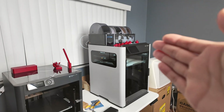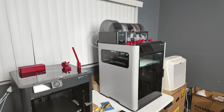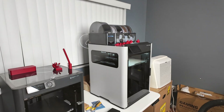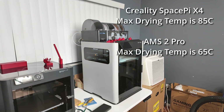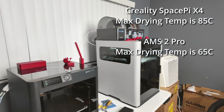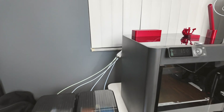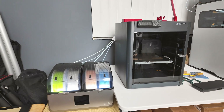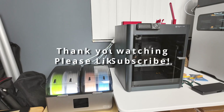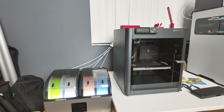It saves you almost $300 compared to an AMS-2 Pro setup. It's a slight sacrifice on convenience, but what you get is always dry and ready-to-go filament that's also easy to use and load with just a little bit of tweaking. So there you go — thanks guys. Subscribe for more 3D printer related videos and reviews coming out. Happy printing and take care.